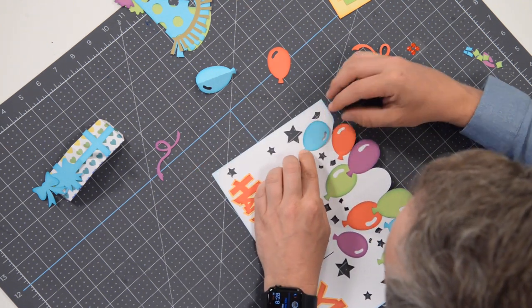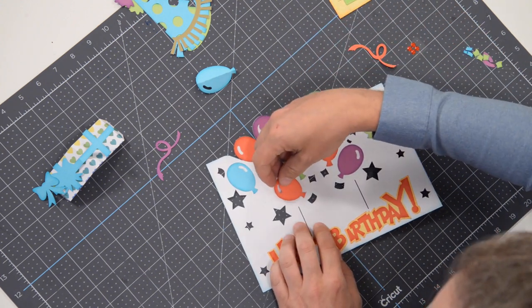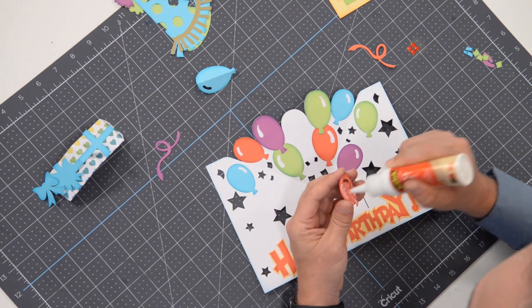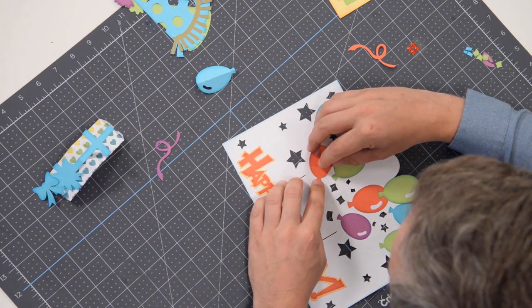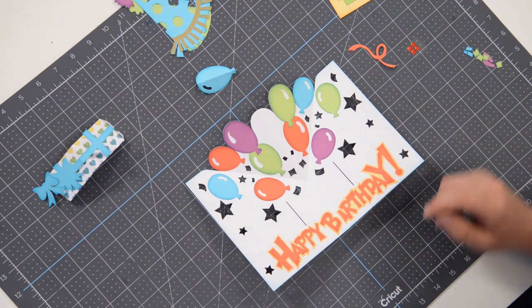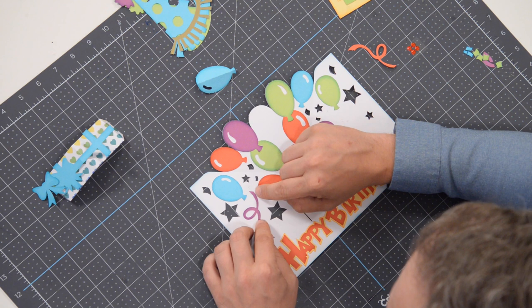This balloon goes right here, just like that. I have one more red one going right here. Now there is one large balloon — larger than most of these — and that one's going to go on the front of the card. That's where we'll put our little number to indicate the age of the birthday boy or birthday girl. That goes right there — perfect, that already looks super fun. We've also got some little streamers with markers to help with positioning.